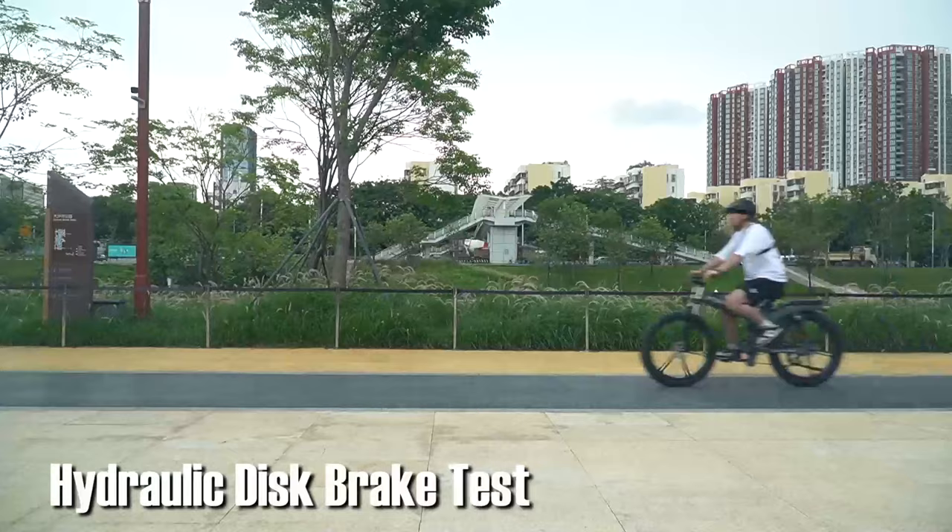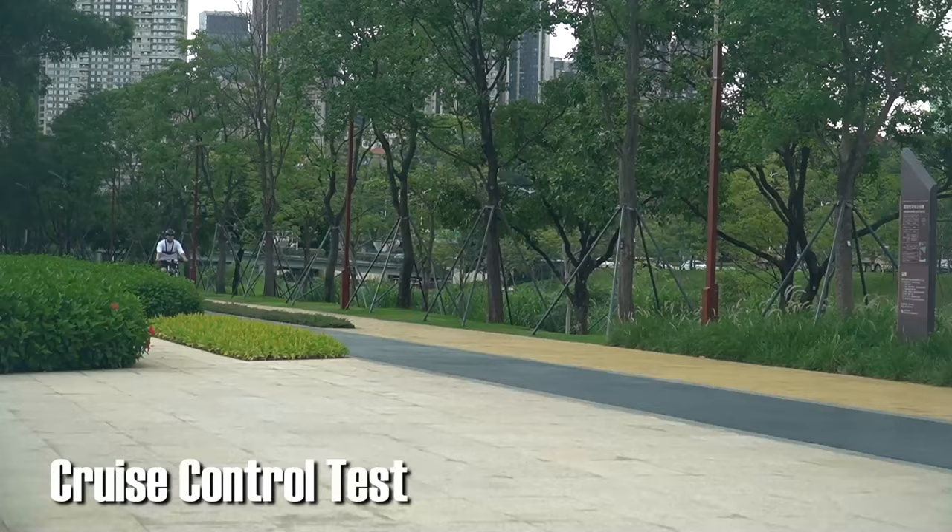The Ingway X26 uses hydraulic disc brake technology. The brake is so sensitive, that's why its reaction time is so short.